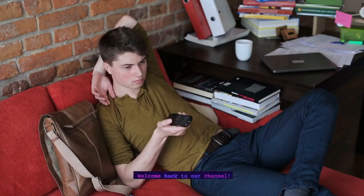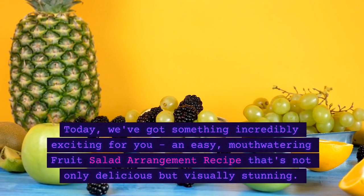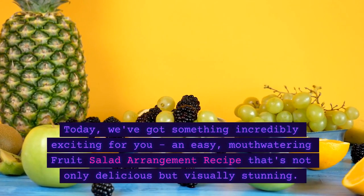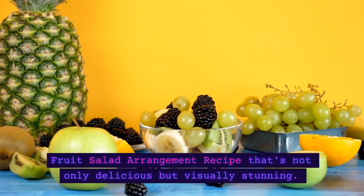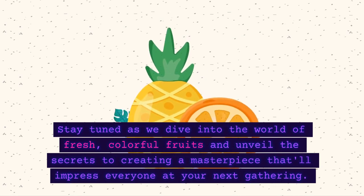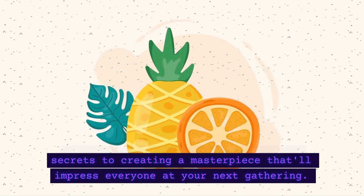Hey there, foodies! Welcome back to our channel. Today, we've got something incredibly exciting for you — an easy, mouth-watering fruit salad arrangement recipe that's not only delicious but visually stunning. Stay tuned as we dive into the world of fresh, colorful fruits and unveil the secrets to creating a masterpiece that'll impress everyone at your next gathering.